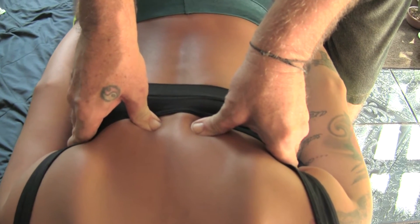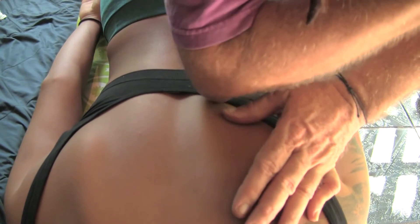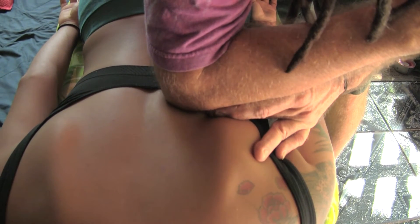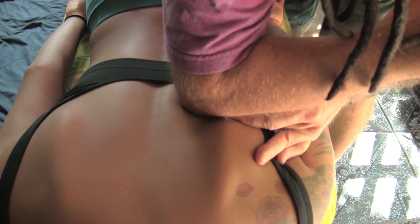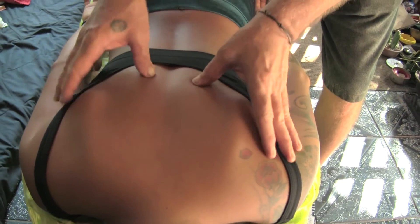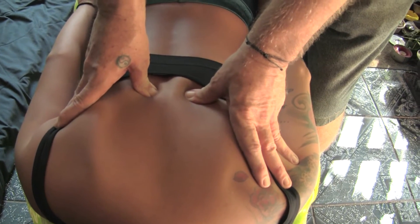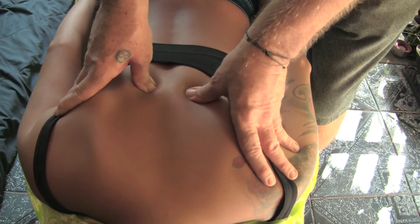A little editorial note is that on a big person, we could use an elbow for the eight-second technique. If I were working on a truck driver, this is how I would be doing it — one side at a time. But Greta isn't a truck driver, so we just use our thumbs and we can do both sides at the same time.